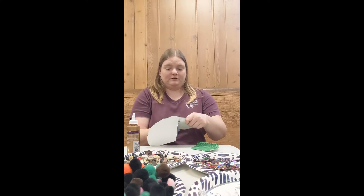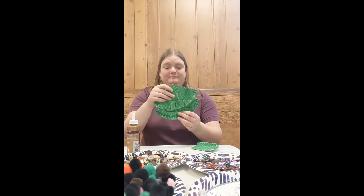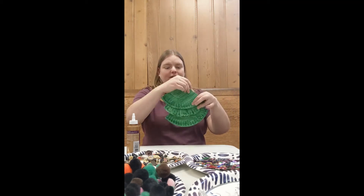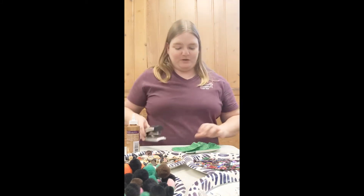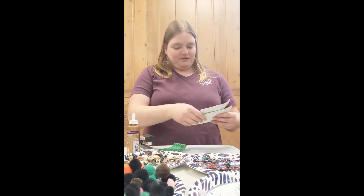Once we have our three pieces we're going to stack them one on top of the other so that they look like a tree. I have a stapler that I'm going to use, but you could also glue the pieces of your tree together so that they stay.